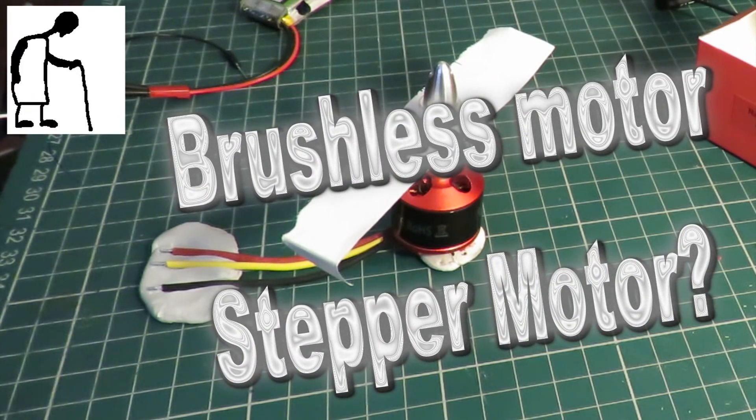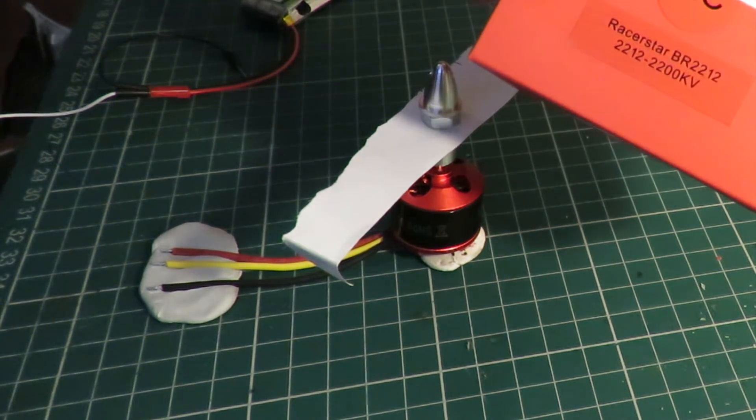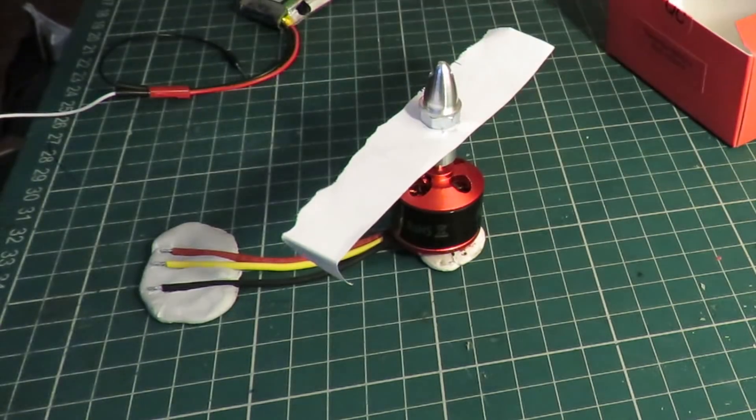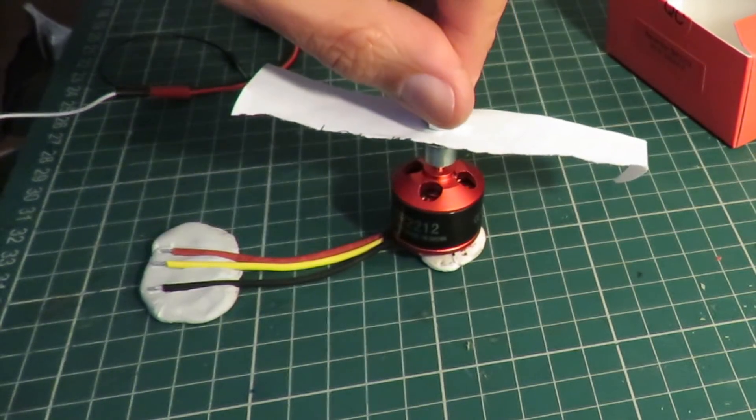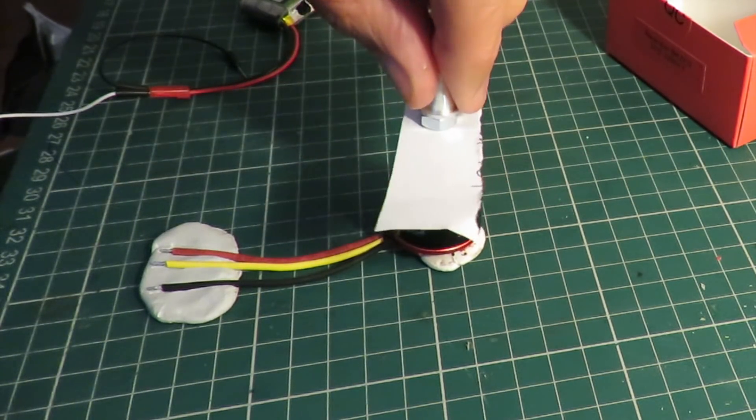Hi guys. I had another comment on one of my videos about stepper motors and I just thought I would demonstrate that brushless motors that you buy to put on your aeroplanes or your cars are stepper motors.